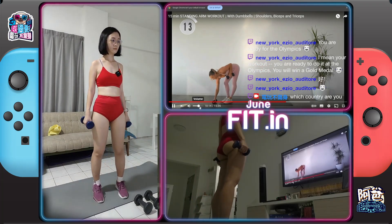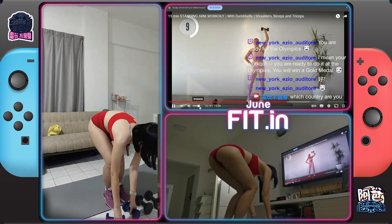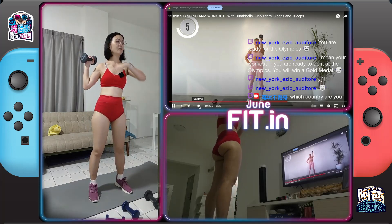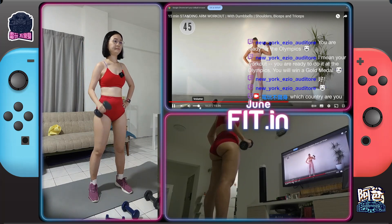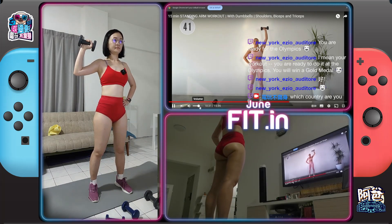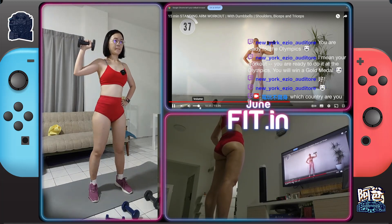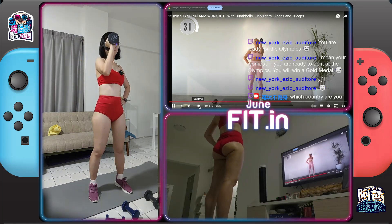Drop one dumbbell. Dumbbell comes into the right arm here. Gonna do two overhead moves. Very good — bring it in front of you, bring it back. Straight into it. Keep that elbow lifted as you bring it forward, and side. Let's go.